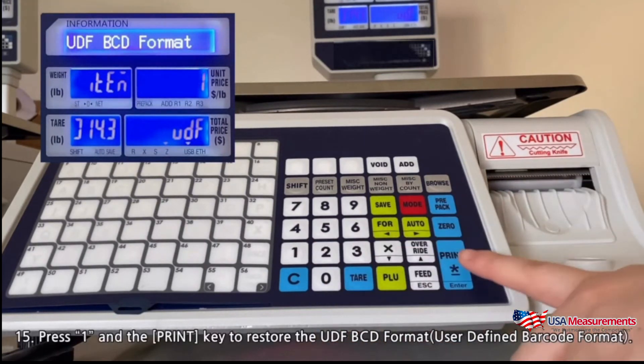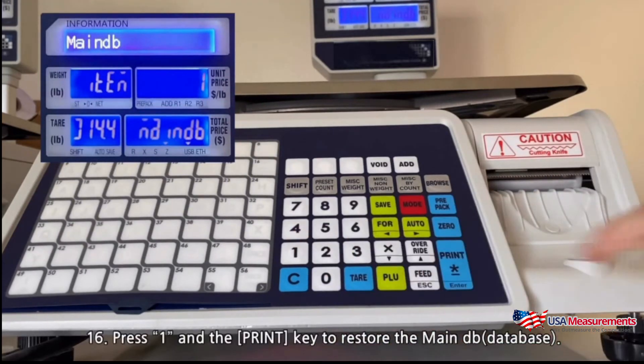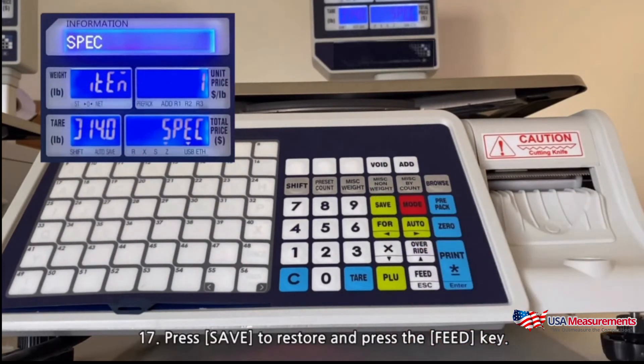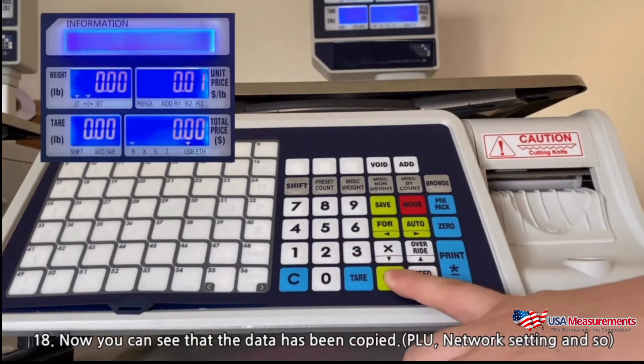Press 1 and the print key to restore the UDF BCD format. Press 1 and the print key to restore the main DB. Press save to restore and press the feed key. Now you can see the data has been copied — PLU, network settings, and so on.